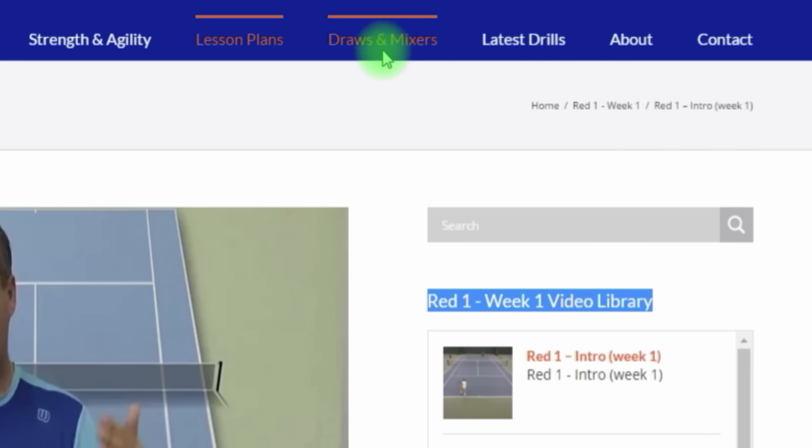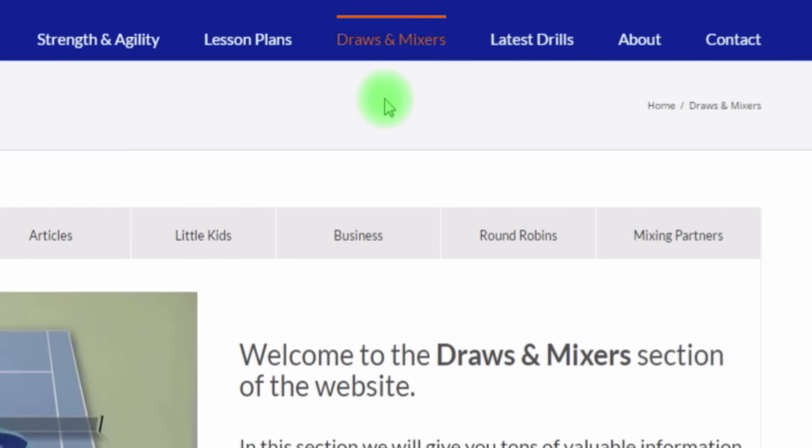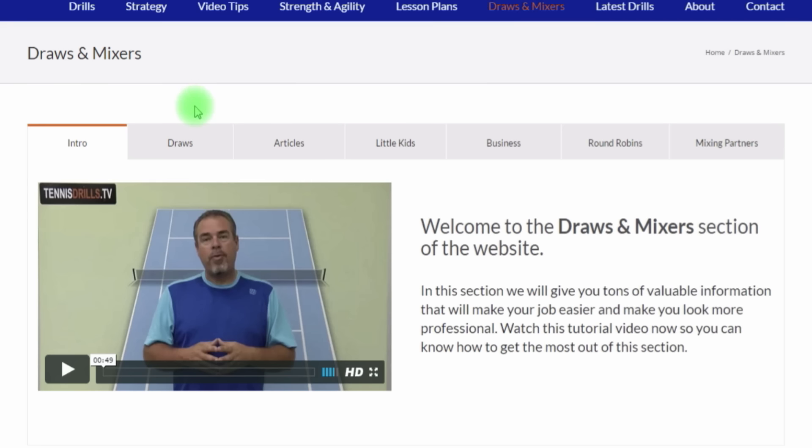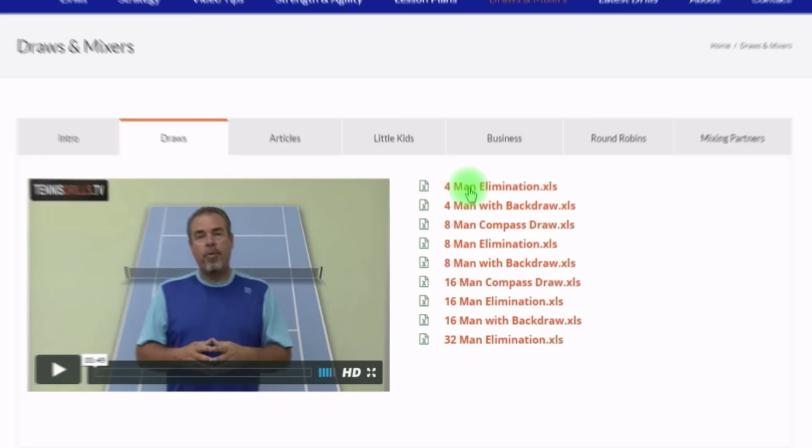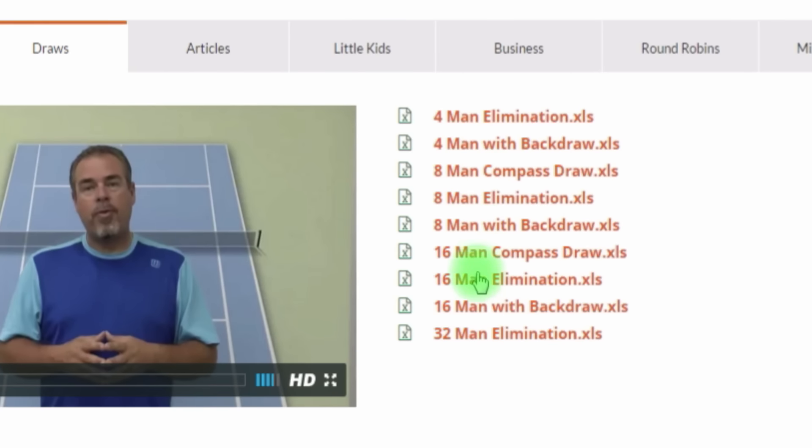The Draws and Mixers section has really been reformatted to make it a lot more easy to manage and navigate. Under the Draws tab, you'll see we have draws for format elimination, eight-man, compass draws, all kinds of draws — and they're easily usable. They're just Excel files where you can open them, type in your names, and you've got a draw easily made for you.